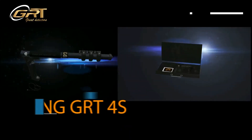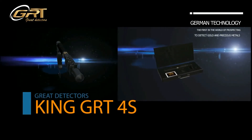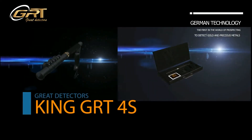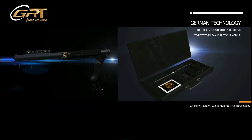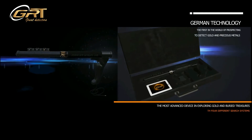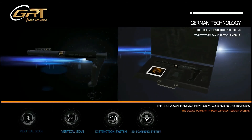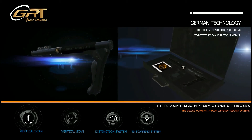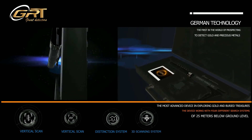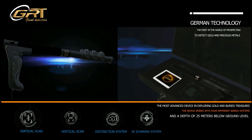Great Detector — the German technology present, the first in the world of prospecting and detecting gold and precious metals. This is the most advanced device for exploring gold and buried treasures. The device works with 4 different search systems and a depth of 25 meters below ground level.